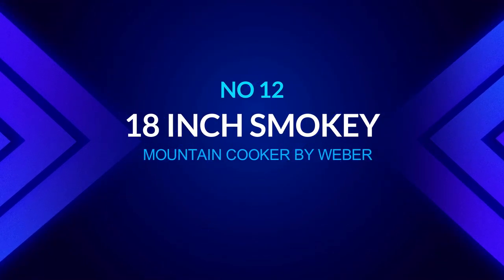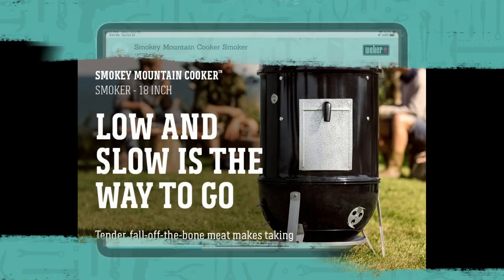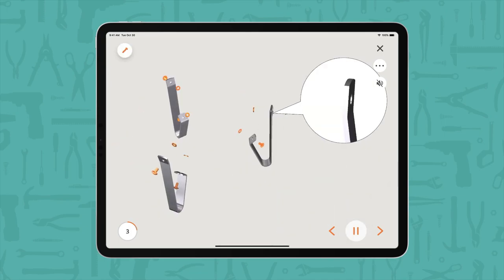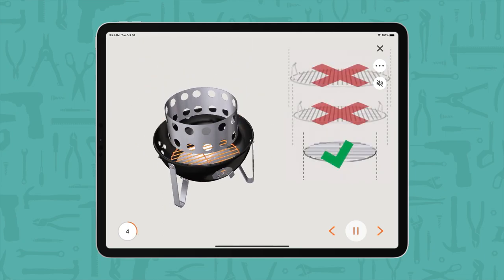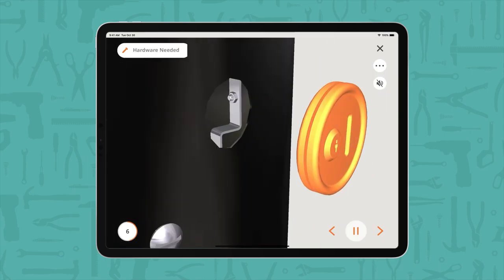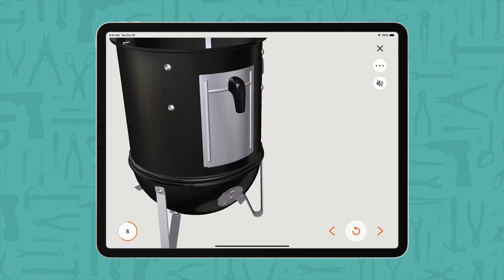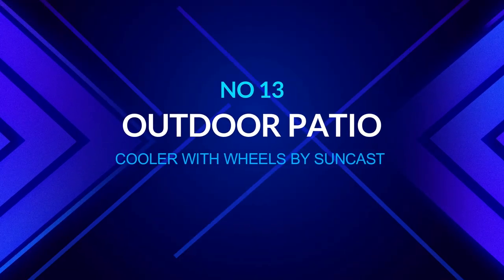Number twelve: 18-inch Smoky Mountain Cooker by Weber. If you prefer smoked barbecue, a smoker doesn't have to be costly or complicated. The Weber Smoky Mountain Cooker is compact enough not to take over your backyard, yet offers 481 square inches of cooking space for an authentic smokehouse experience at home. Made of porcelain-enameled steel, it comes with two nickel-plated 18.5-inch wide cooking grates, a water pan, thermometer, separate vents on the bowl and lid, and a heat-resistant nylon handle.